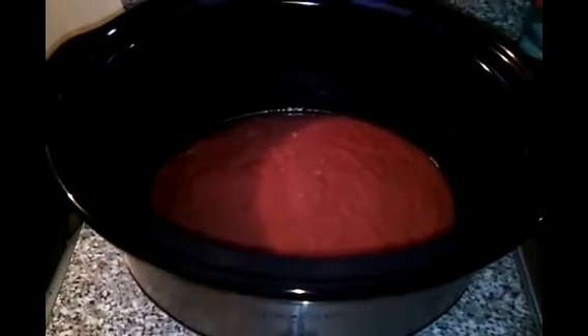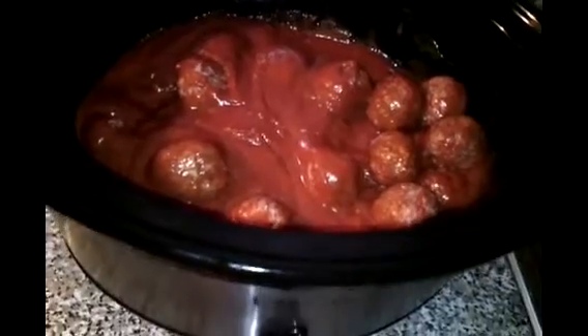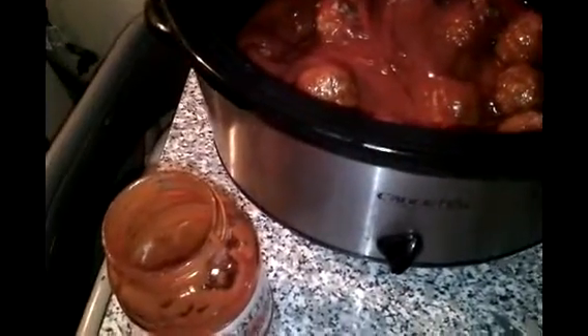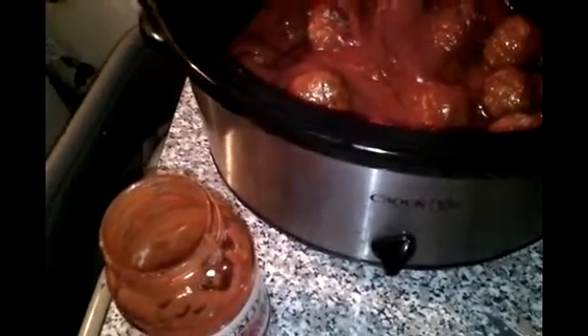I'm putting it in the slow cooker with some meat sauce. So instead of using all five packages of meatballs, I only put three, and I only put in two of the Rinaldi meat sauce jars.